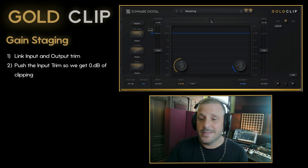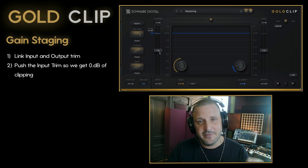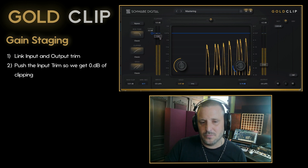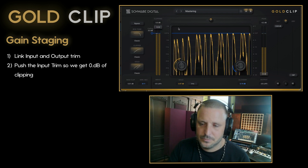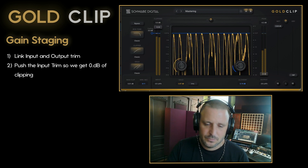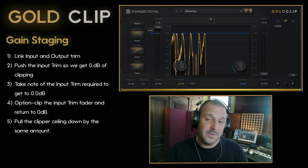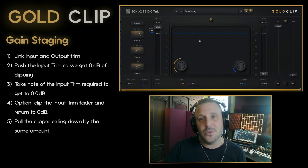The first thing I'm going to do is link the input and output trim and then push the input signal up until I get about zero or half a dB of clipping. I had to push all the way up to 12 dB in order to get the signal up to the clip point. That means this is a pretty low level signal.